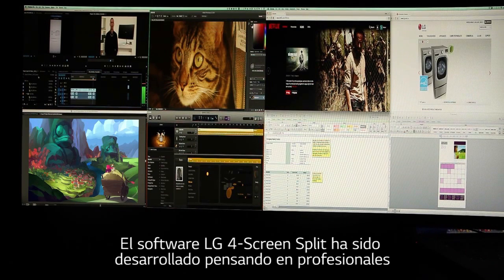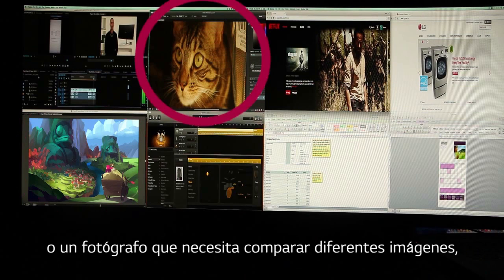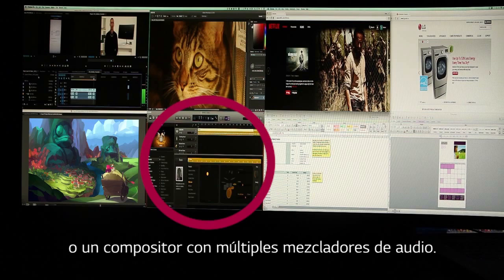Every aspect of LG's four-screen split feature was designed with the professional in mind — designers working with numerous images and graphic programs, photographers continuously viewing pictures and layouts, video editors sorting through countless film clips, and composers who need every audio mixer they can get.